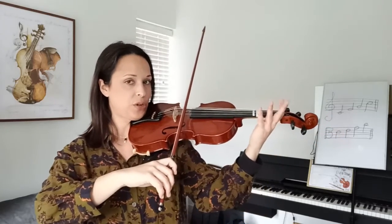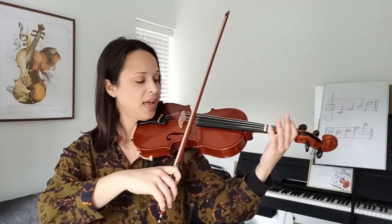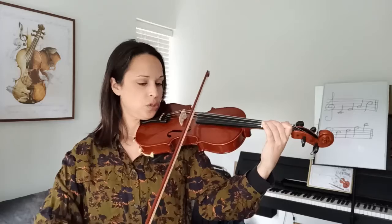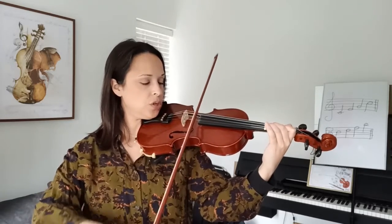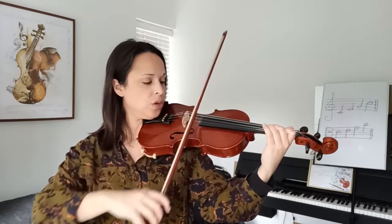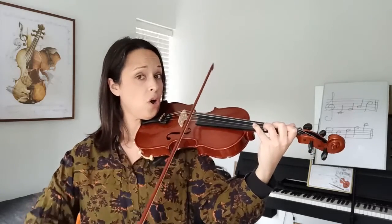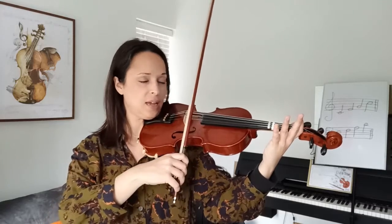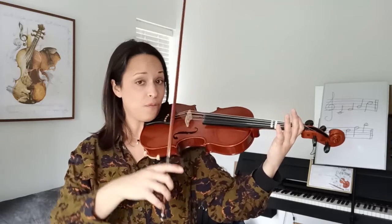Open string, A string. One, two. Ready? Go. A, one, two, two, one, two, three, three, two, three. Here we go — four, two, three. One, two, three. One, two, three, three. Now is when you pause the video and practice these two bars in a row for a few times.